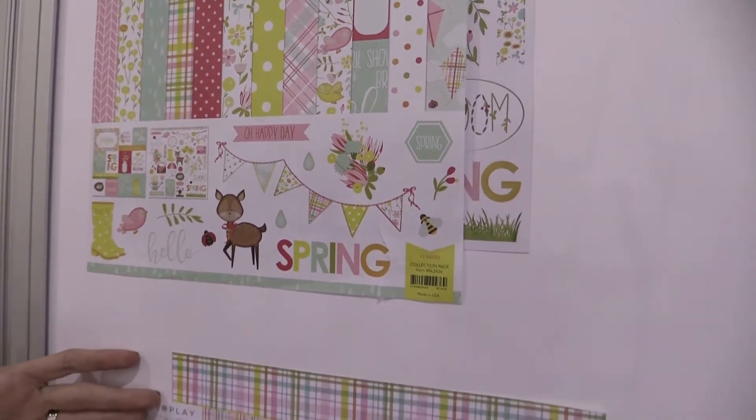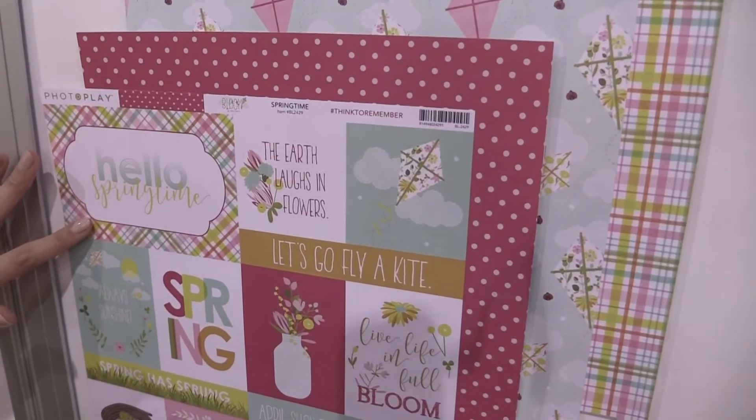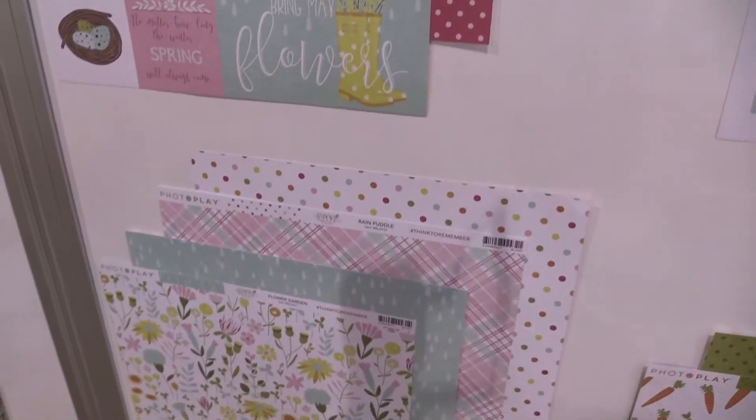You can see the fun papers here. There's everything from kites to phrases to florals, raindrops, and lime polka dots.